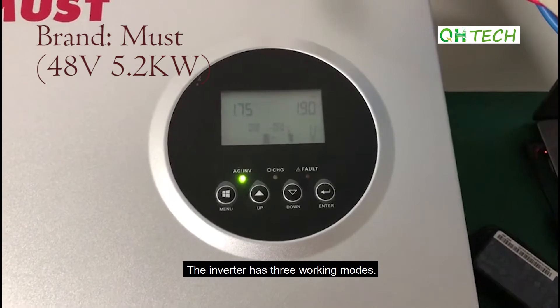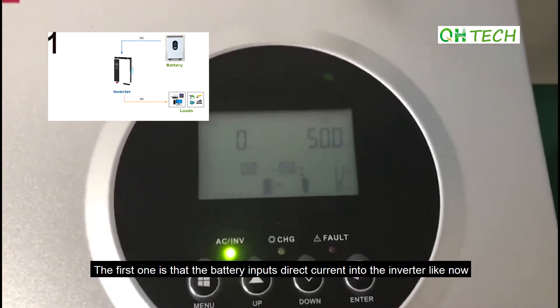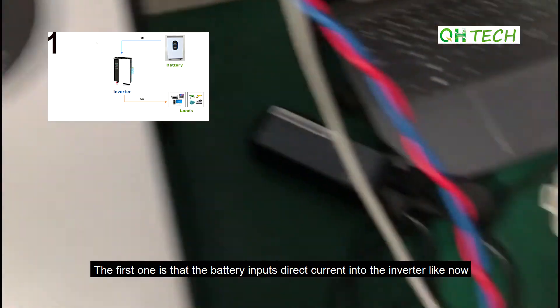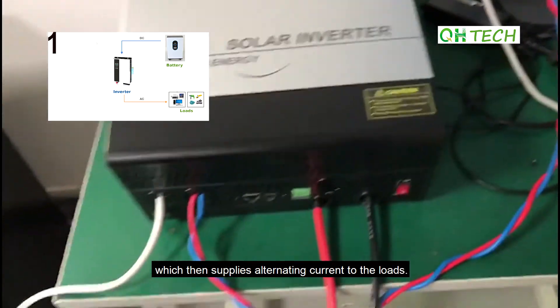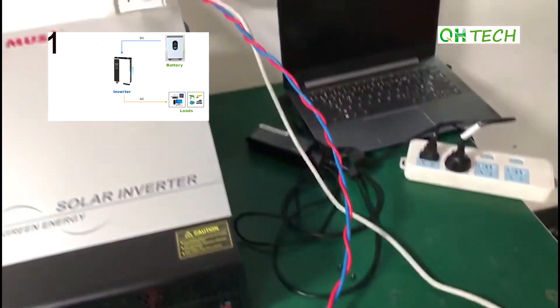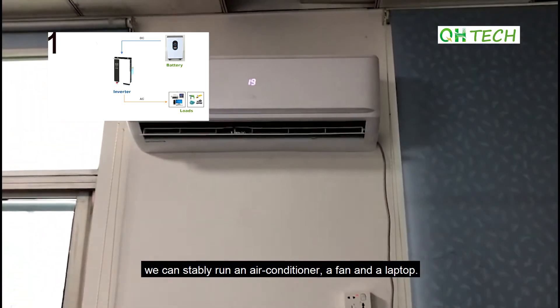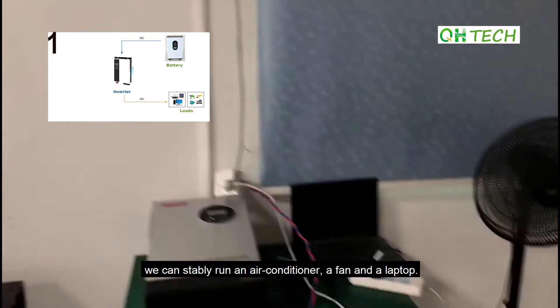The inverter has three working modes. The first one is that the battery inputs direct current into the inverter, which then supplies alternating current to the loads. With 5kW inverters, we can stably run an air conditioner, a fan, and a laptop.